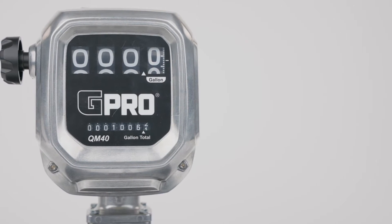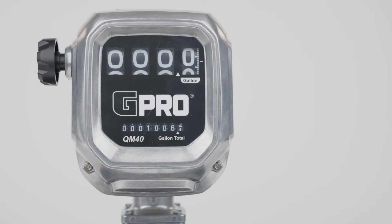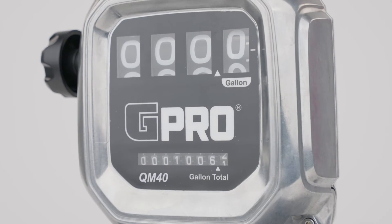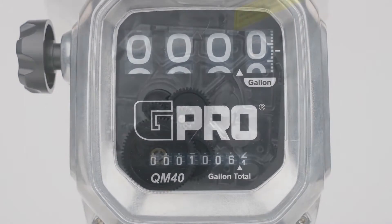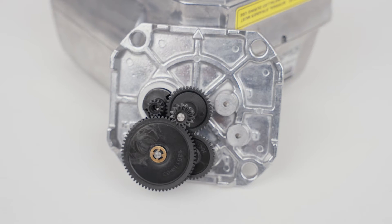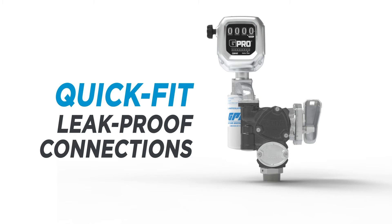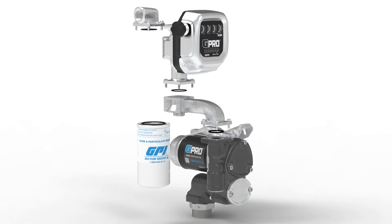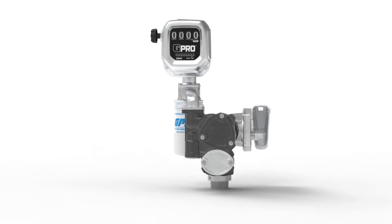We equip QM40 with many unique features to increase reliability and safety while improving ease of use, including a large mechanical register that lets you view fueling totals at a glance, a low-drag magnetic drive that eliminates messy fuel leaks, and quick-fit leak-proof connections which let you easily connect your meter to our quick-fit pumps without worrying about leaks, misalignment, or pipe thread sealants.